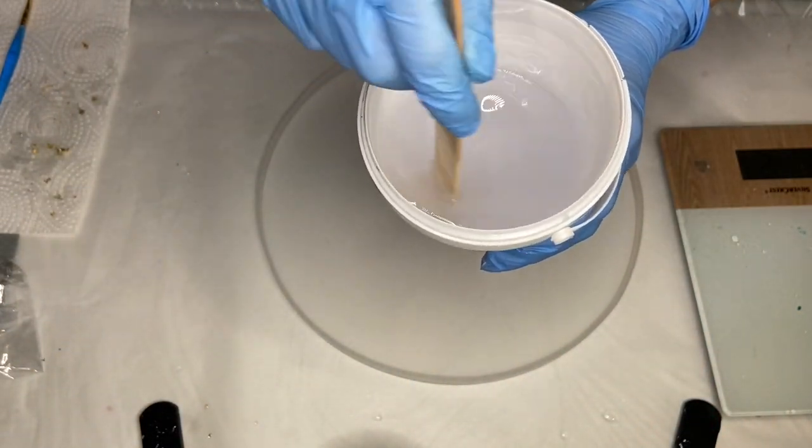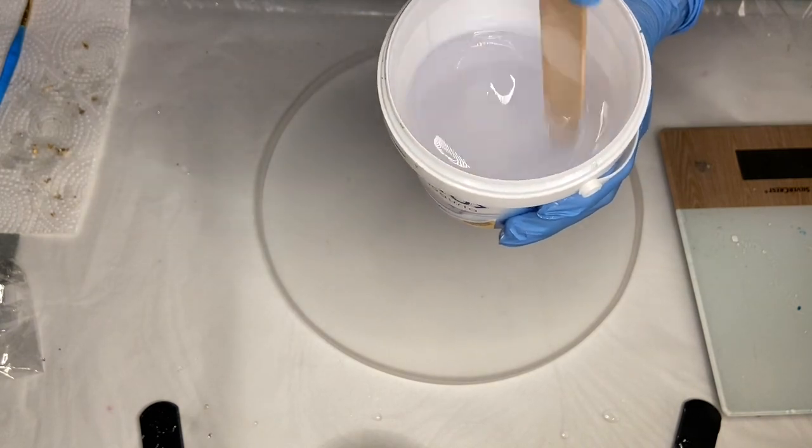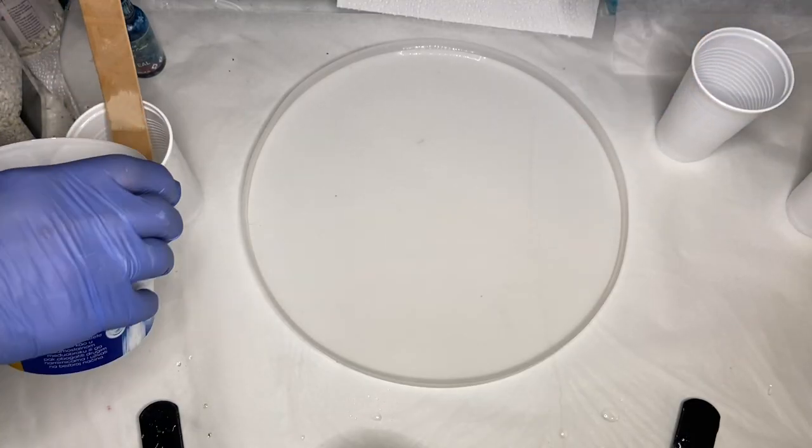Hi everyone, I'm Nadia and in today's video my mom and I are making a resin beach clock out of a mold.